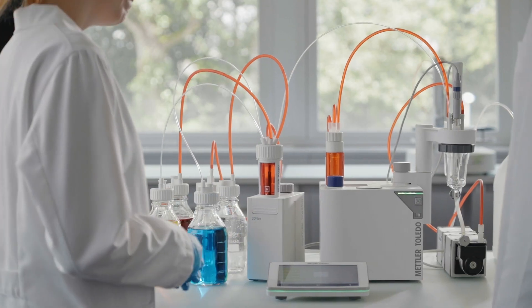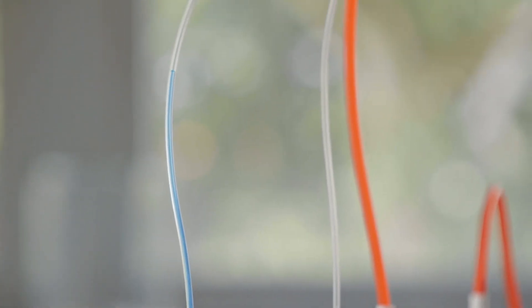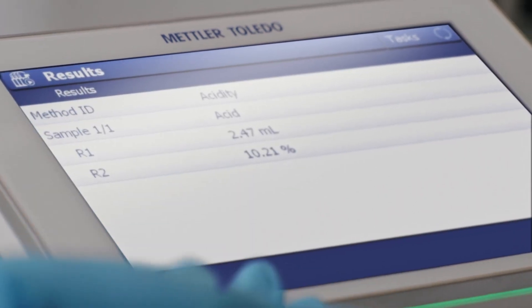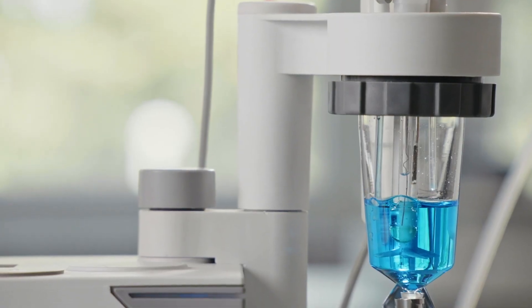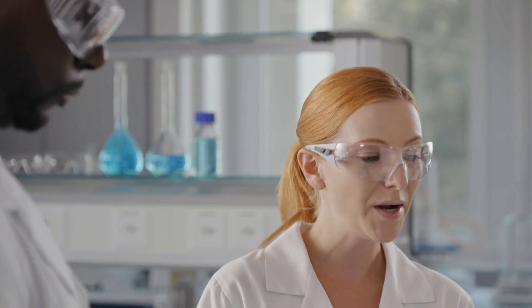And this is it. Just one click and it automatically aspirates an exact volume of the sample and dispenses it into the titration beaker. And here I get the results. After completion of the titration, the beakers and sensors are automatically drained and cleaned, ready for the next samples. No errors. Plenty of time for other tasks. Like, you know, coffee.